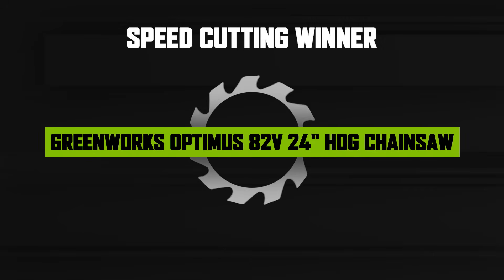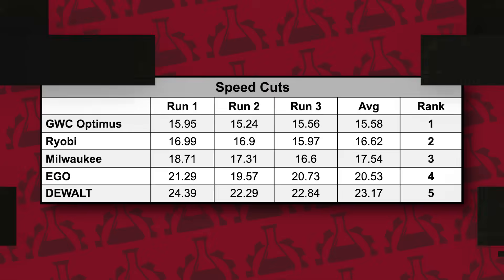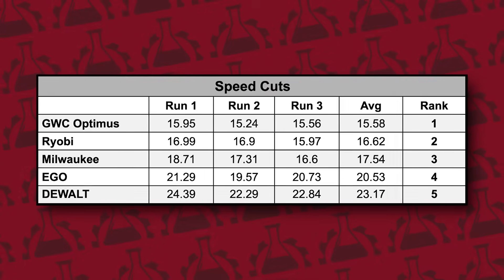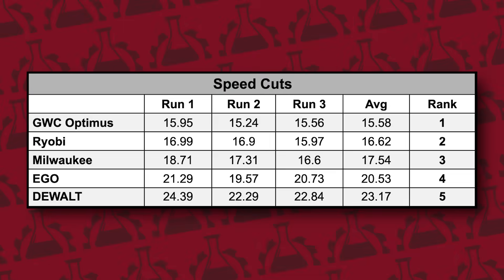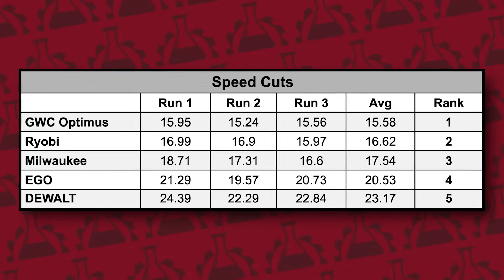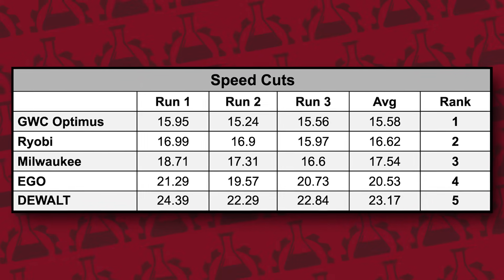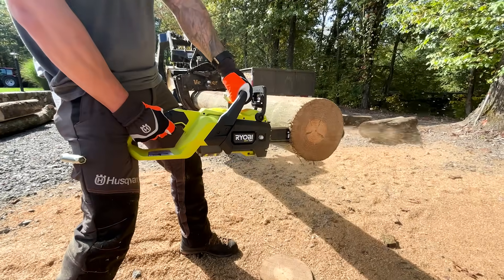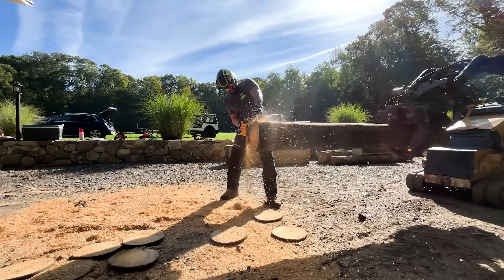The Greenworks HOG dominated the test with an impressive average speed of 15.58 seconds. Ryobi delivered a surprisingly strong second place finish at 16.62 seconds, right on the HOG's heels. Milwaukee followed at 17.54 seconds, Ego at 20.53, and DeWalt at 23.17 seconds. Given the size and capability of these saws, even the slowest saw in this group cut nearly 10 seconds faster than the third place finisher in our previous 16 to 18 inch head-to-head. That was impressive.